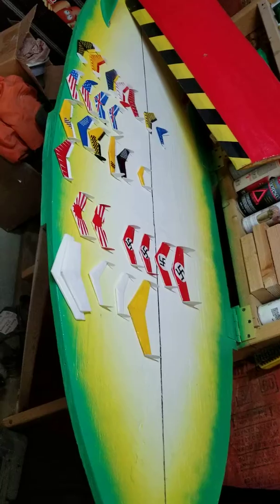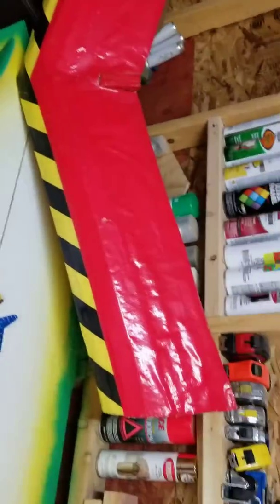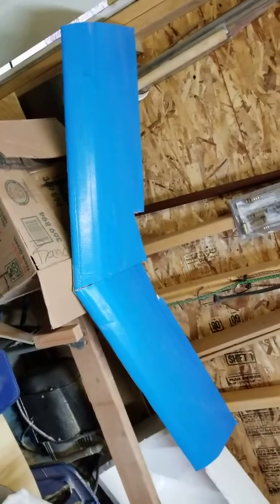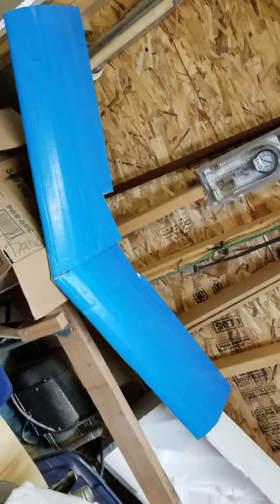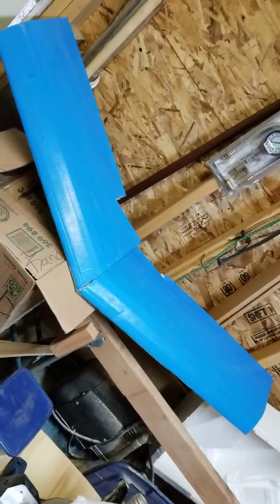Combat wing refrigerator magnets. There's a combat wing — I got three more. These are made out of that foam from the dollar store, so you crash these one time and they're gone.